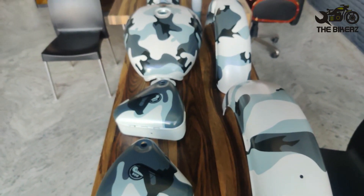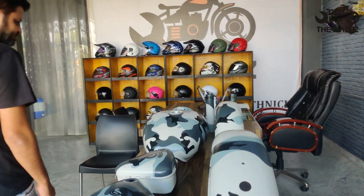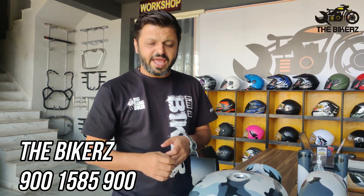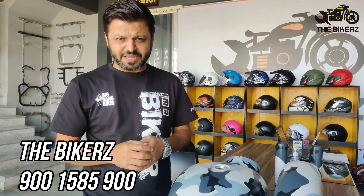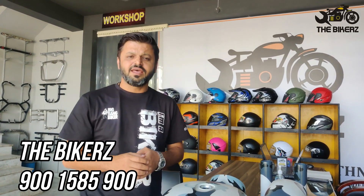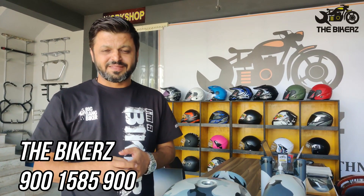As you can see, the paint quality is very premium. For any more information, you can contact us on this number. I would like to thank all of you for liking the brown camo kit that we made, and thank you so much for subscribing to our channel. People who have not yet subscribed, I would request them — please subscribe so that you can keep on getting regular updates from us.